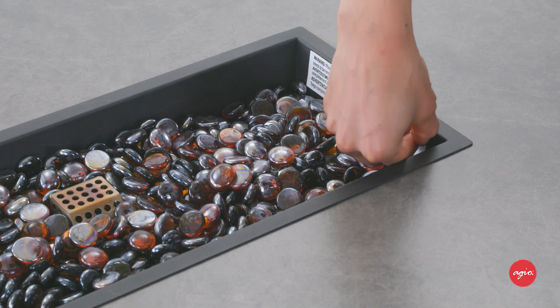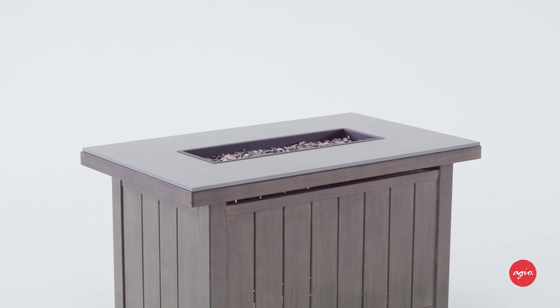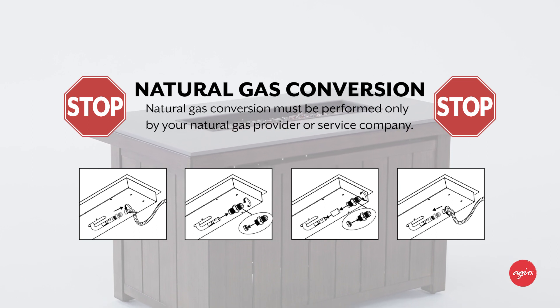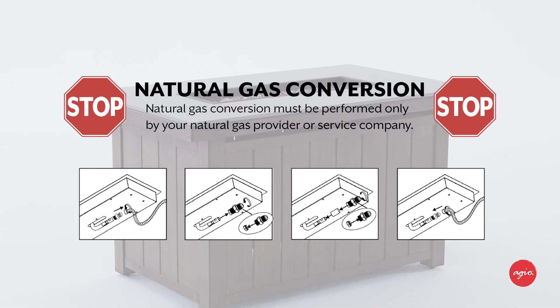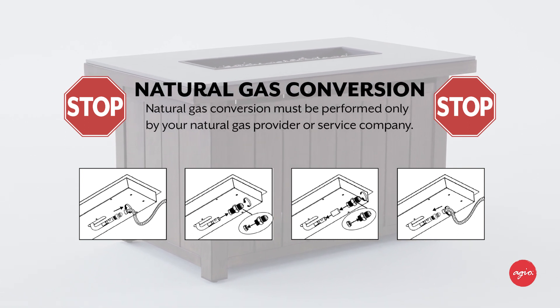Be sure to remove the sticker from the burner pan. If you intend to use the fire table with natural gas, it will need to be converted by your natural gas company or service company. Please consult your assembly guide for specific steps required for this conversion.